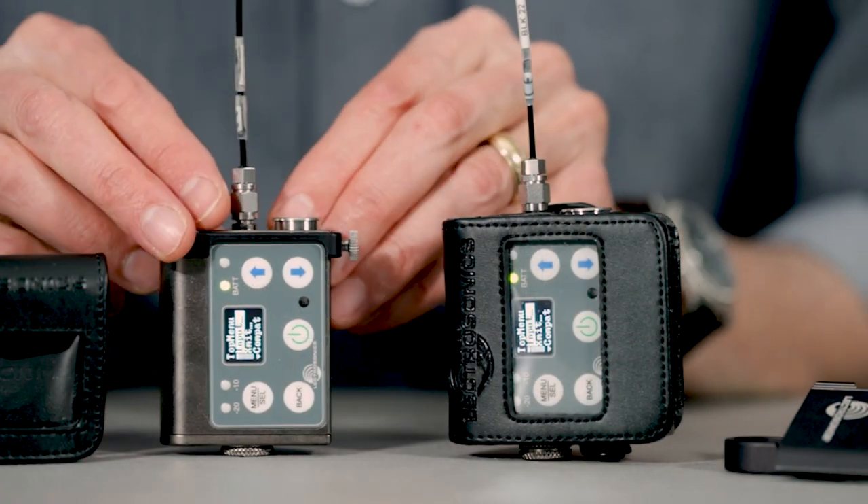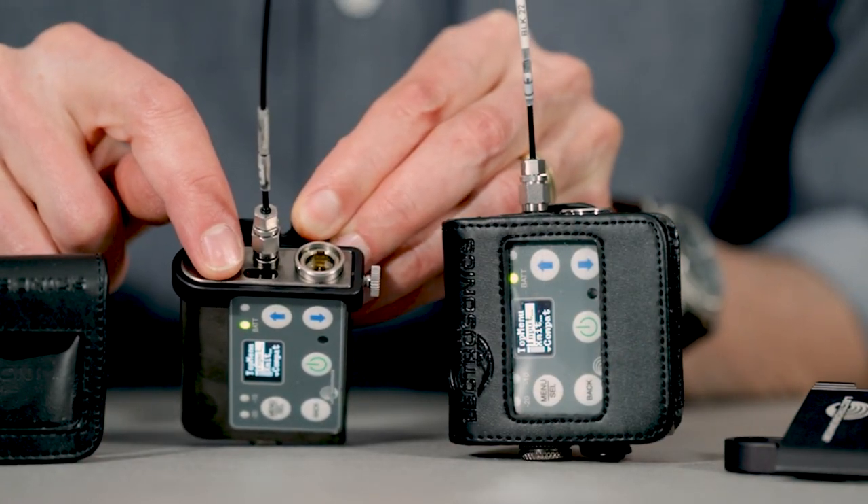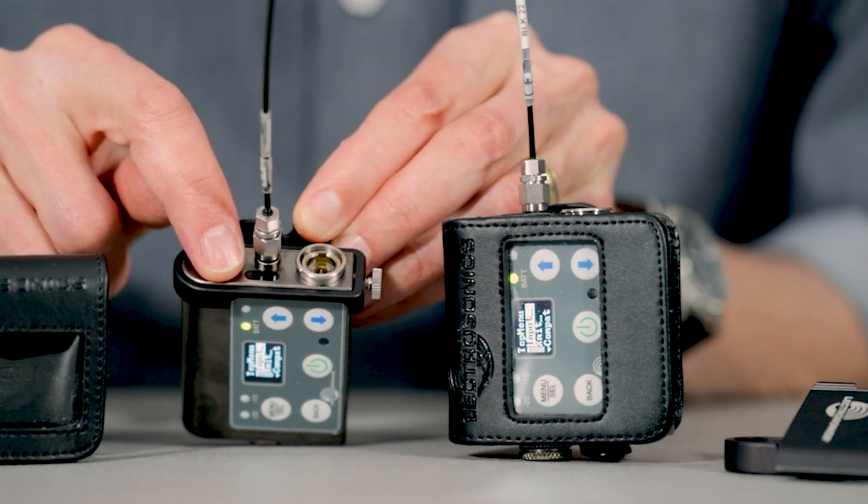The two-way infrared port ensures quick setup with receivers and allows for data transfer between units, including frequency groups and encryption keys when in shared mode.